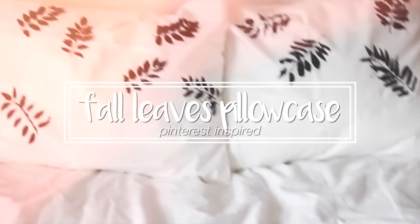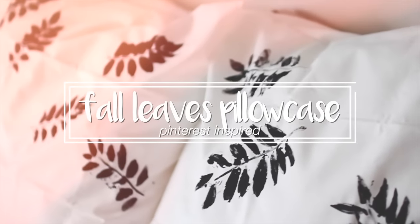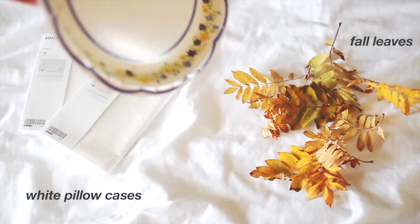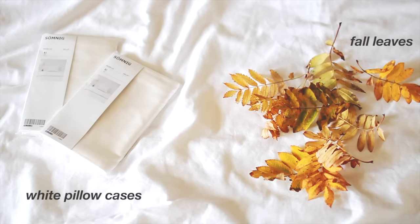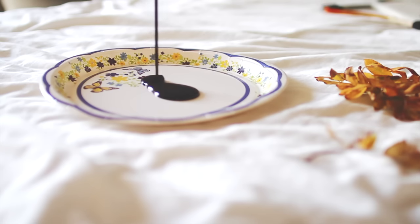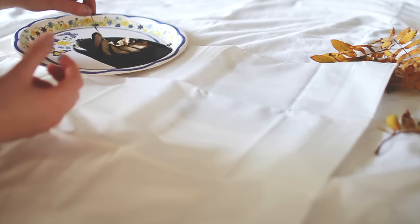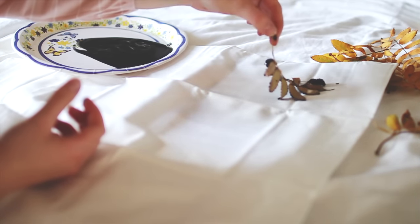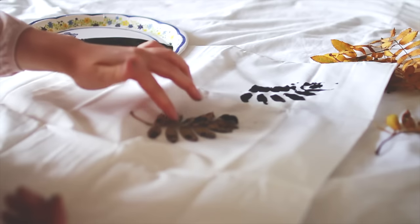My last DIY is this fall leaves pillowcase. For this you're going to need some white pillowcases and fall leaves. My leaves are a little crispy, but that's kind of the point of fall anyway. You're also going to need some black fabric paint and paintbrushes. Start by pouring out some black paint, then dip your leaf into the paint and press it onto the pillowcase.